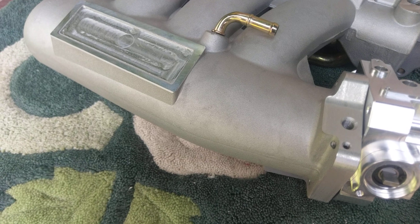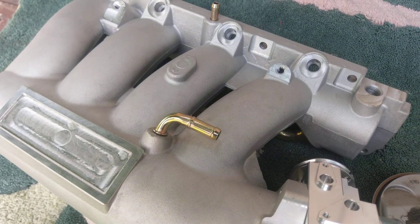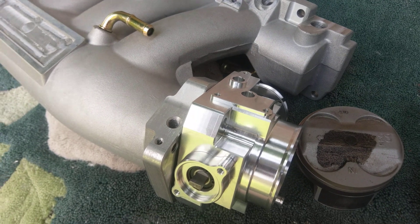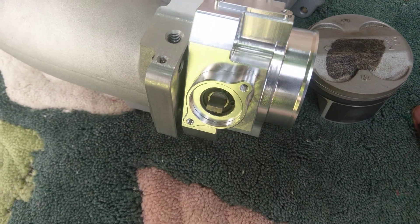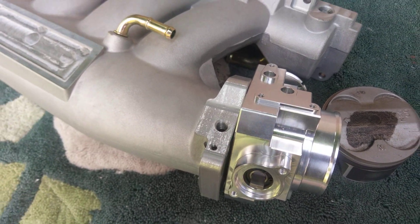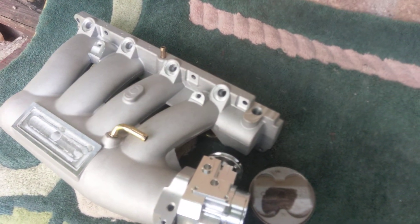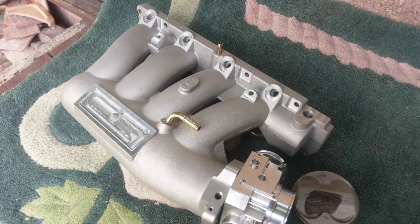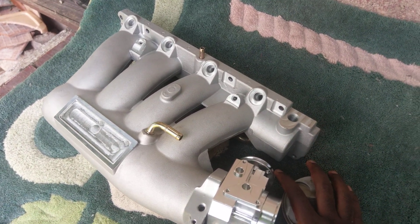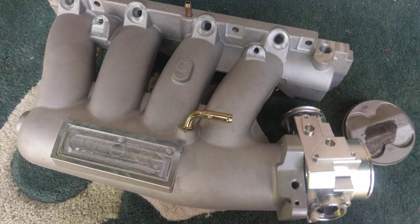Maybe I'll get a Skunk2 plaque and put it on here — you can't really tell the difference between the two. The runners inside are impressive, but it's not perfect. I think this will make good power. My power expectation for this build will be over 220 horsepower to the wheel, because with the Type R piston and a cheap K24 head with true VTEC, let's see how far this build goes. We'll keep the channel updated.